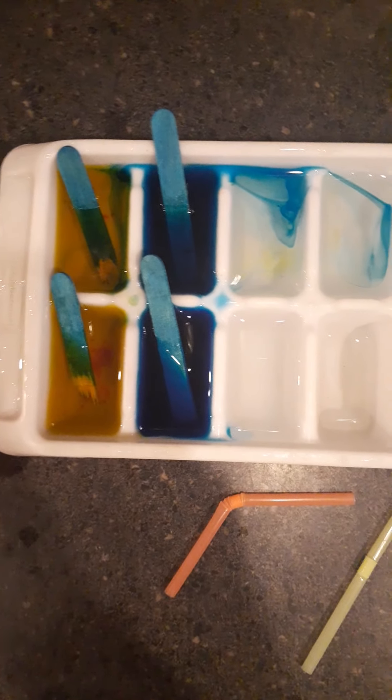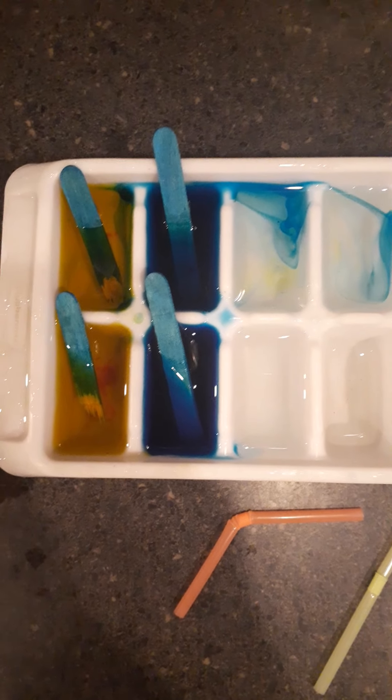You want to do different colors, and you can mix the colors to make different colors. Esta va a ser la actividad para mañana.